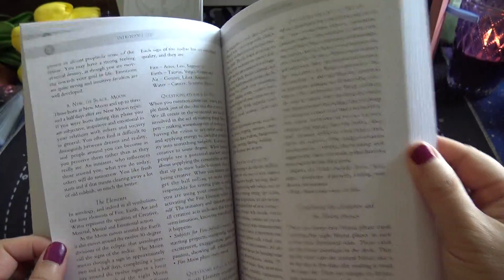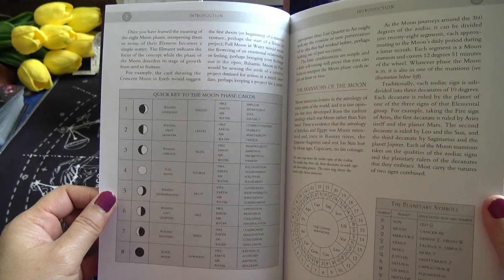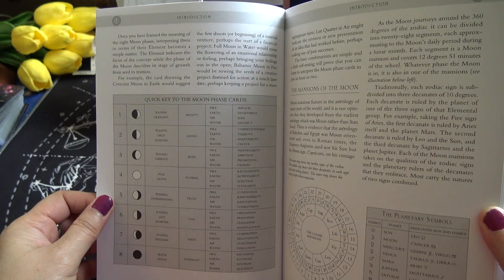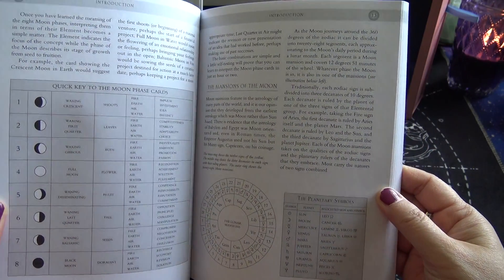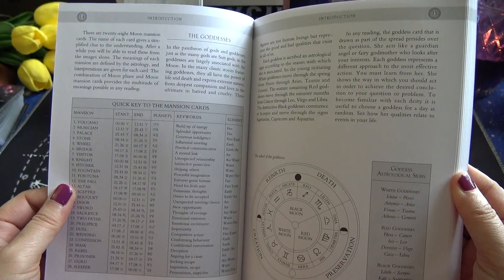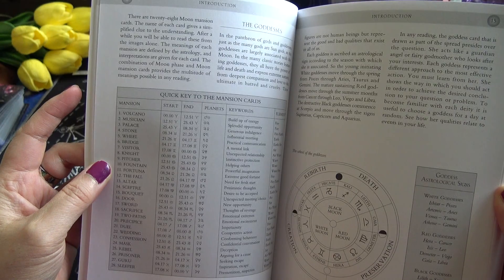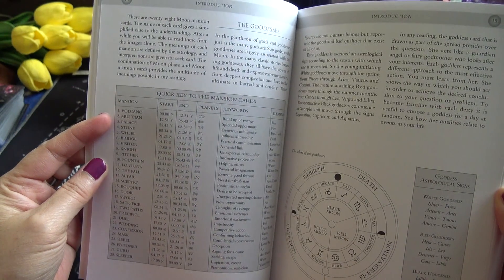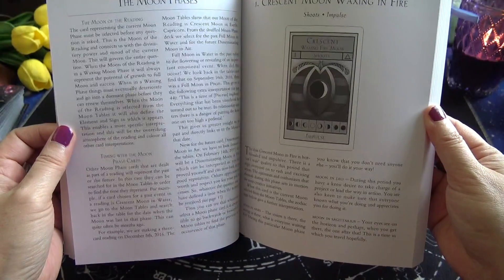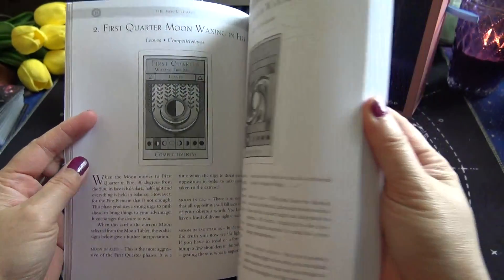This is very interesting — very informative on phases of the moon. There's a quick key to the moon phase cards, and the mansions of the moon section explains the planetary symbols found at the bottom left corner of each card. So those cards I didn't recognize — Volcano, Musician, Palace, Stone, Wheel — are called Mansion cards. There's a black and white picture of each card in the guidebook along with a written explanation.